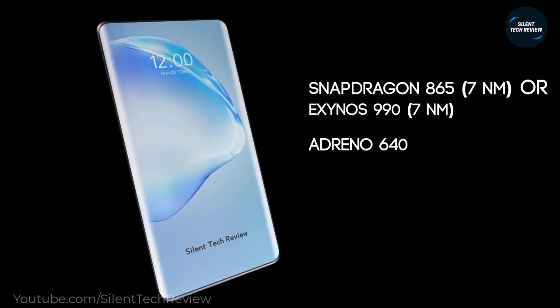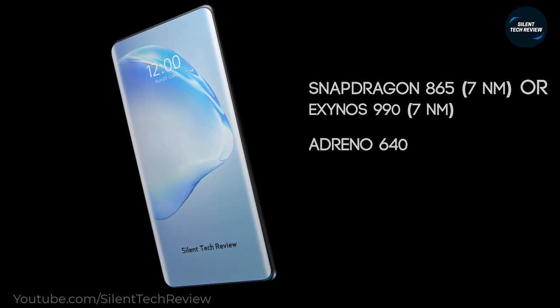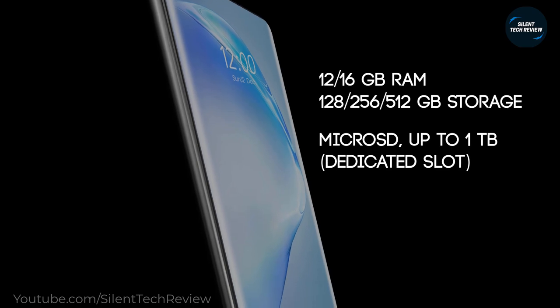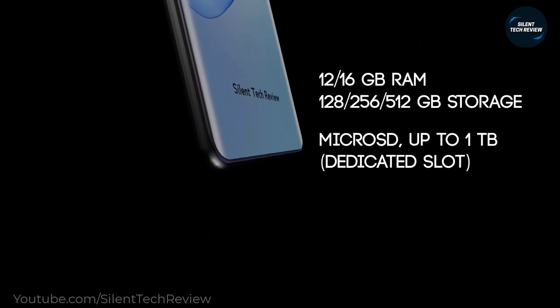Powered by the Snapdragon 865 processor and Adreno 640 GPU, the device is available with 12GB or 16GB RAM and 128GB, 256GB, or 512GB storage options.